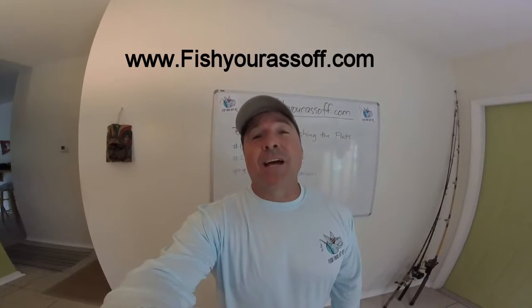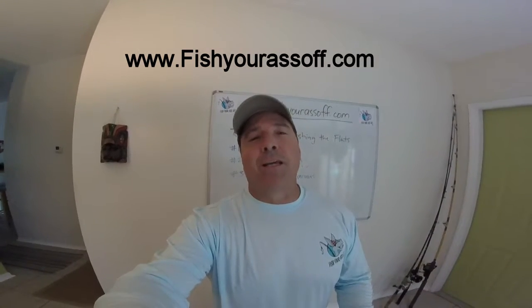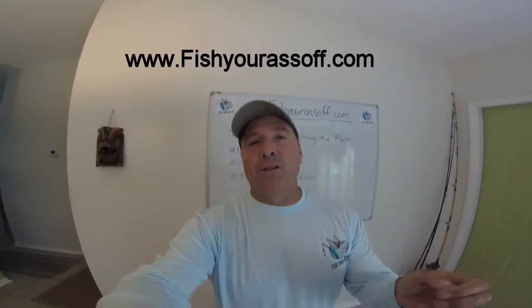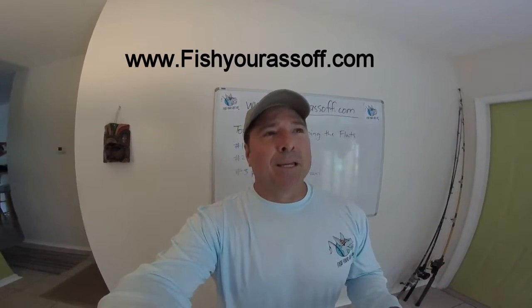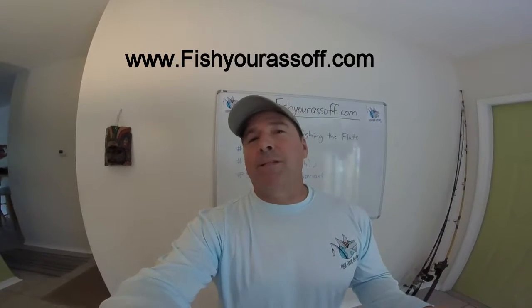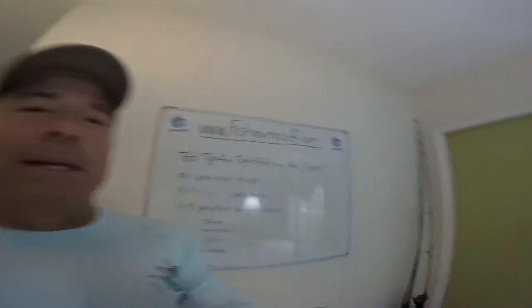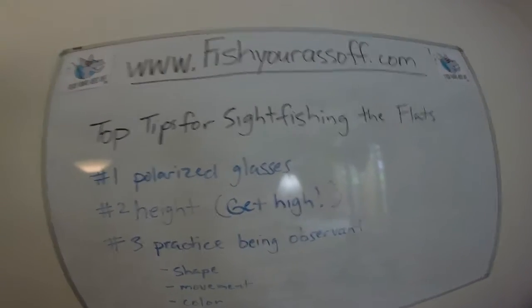Hey, it's Mike over at FisherAssOff.com. Today we're talking about sight fishing. It's harder than you think — you've got to be real stealthy and do a lot of different things, especially in real skinny water. There are some basic things you have to master, or you're going to spook the fish. They'll see you before you see them. This is all about sight fishing on the flats, so let's cover the top tips.